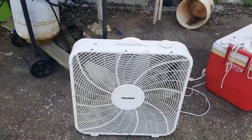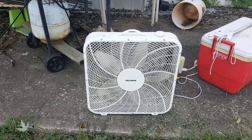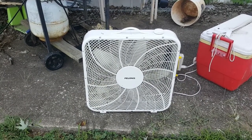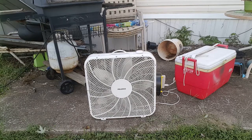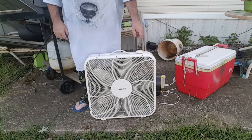Like I said, sometimes I don't think straight, but it's already plugged up so we may as well see what it does. So I guess if we're ready, here's high.